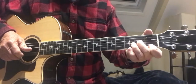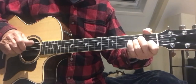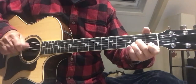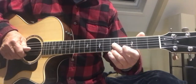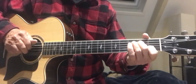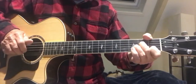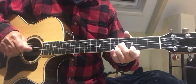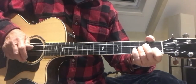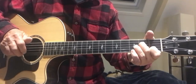Now that riff in F, you can do it like this. You can also do it this way. And for the G, you could go... No Woman, No Cry, No Woman, No Cry, G.